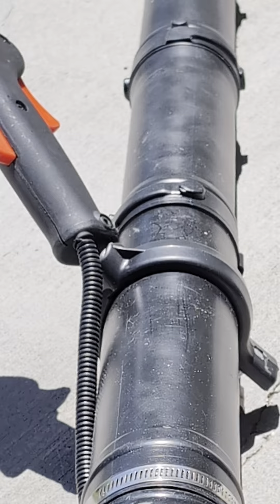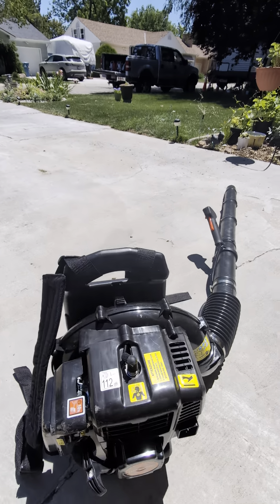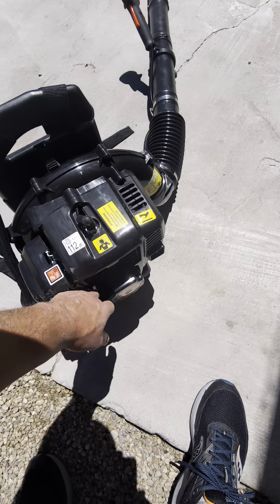I filled it up with gas — it's mixed gas, 50 to 1 — and I already tried it out. It's pretty nice. Supposedly 63cc's. Let's try it out.